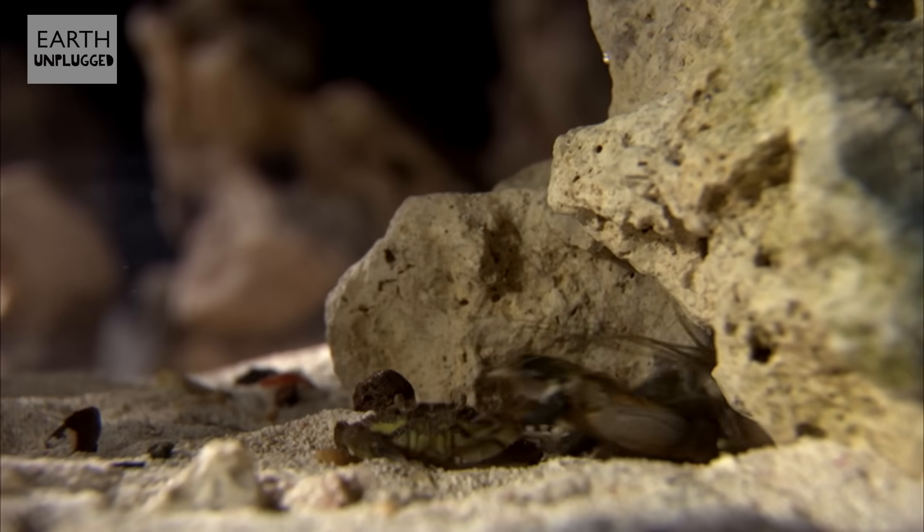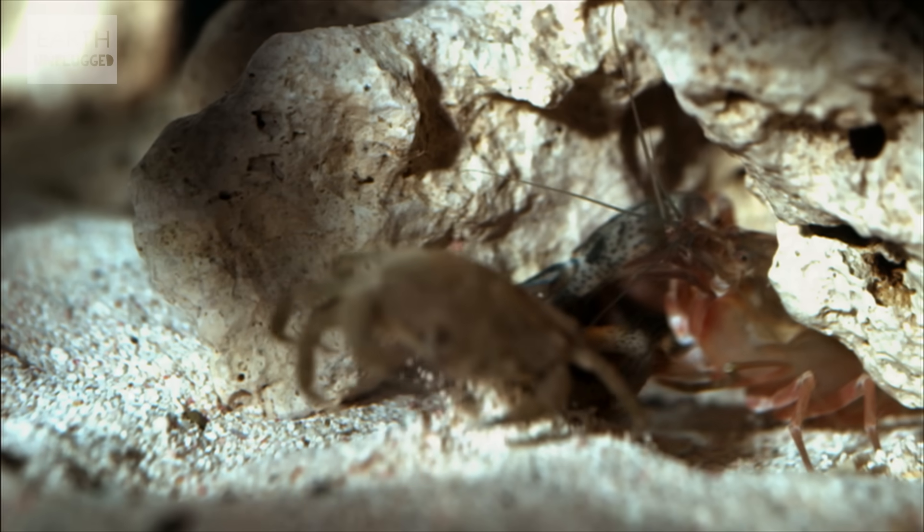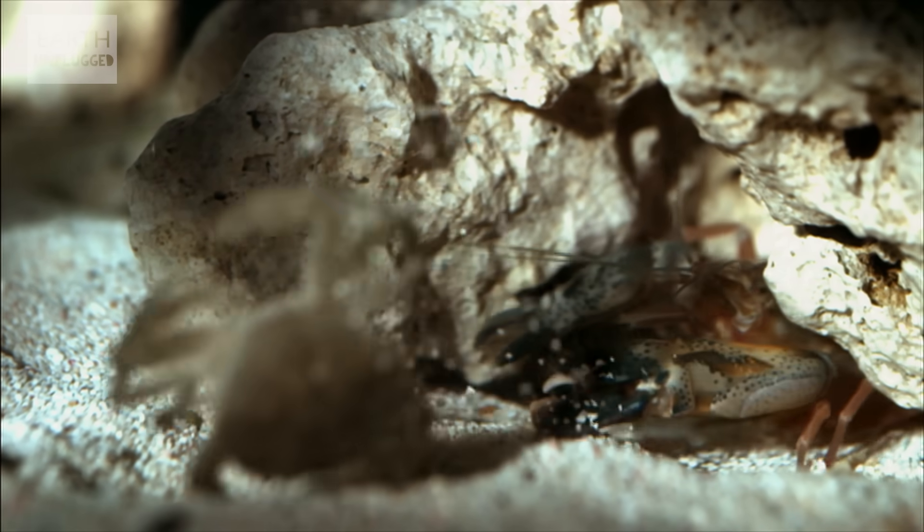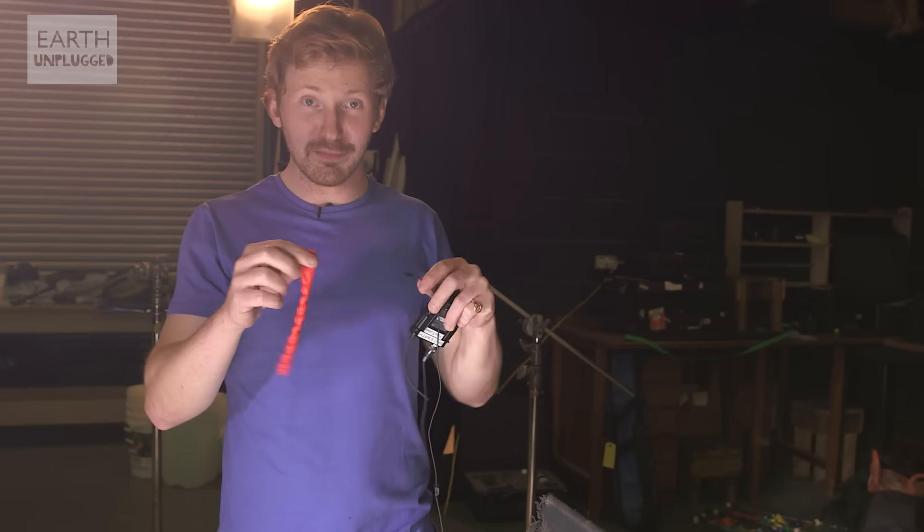Very cool, but it happens pretty quick. How quick, roughly? I think we need to crank the frame rate pretty much higher than we've ever gone. Let's up the ante then. So this is our slightly improv hydrophone.